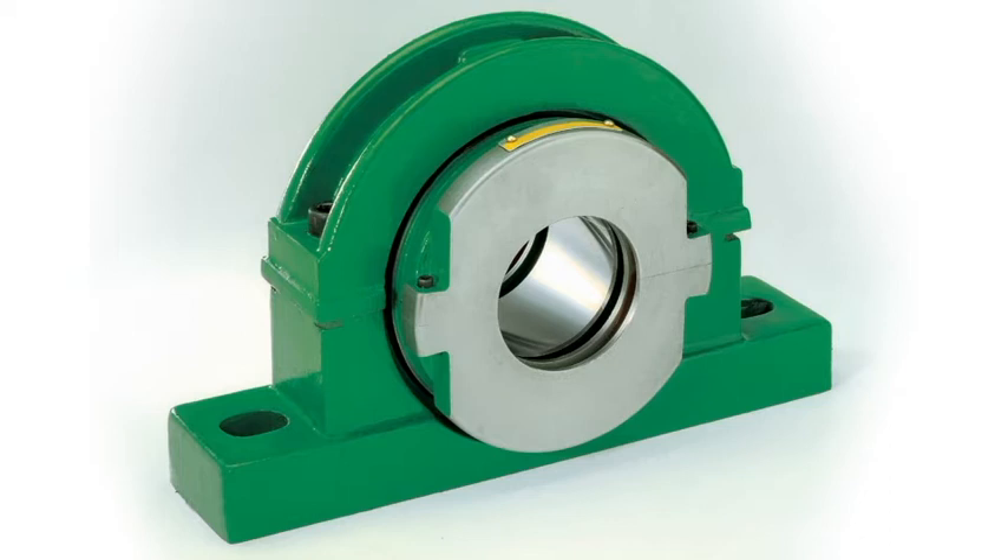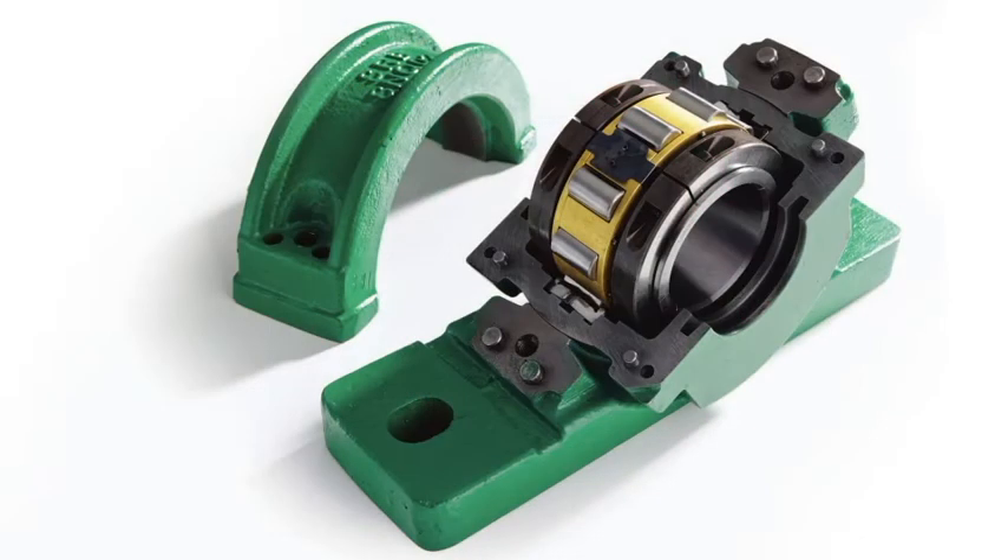Our cylindrical roller bearing housed unit is completely split to the shaft, which allows you to assemble the bearing in a trapped application where there's no need to move the drive components — such as motors, gearboxes, and couplings — in order to change the bearing.